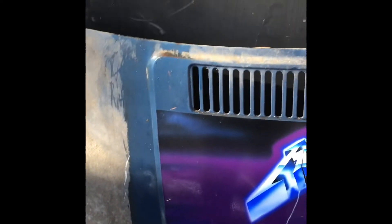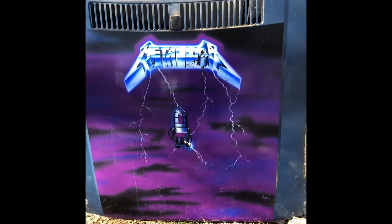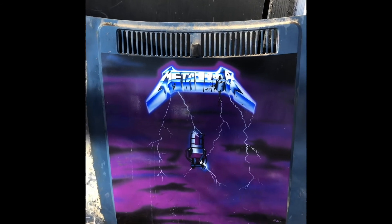So that's it — that's the '81 Ford Escort, what's left of it. I'll have to keep that hood forever. Thanks for watching.